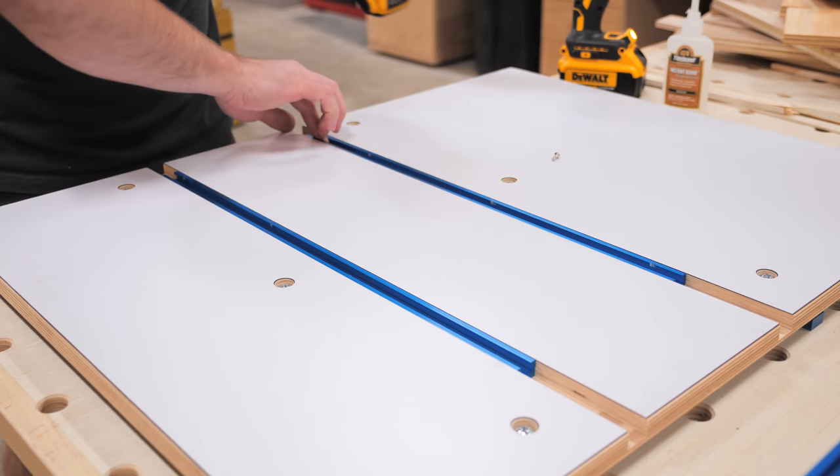If you've watched any other crosscut sled build videos you'll know what's coming next — calibrating the fence squareness using the five cut method. This brilliant technique was created by William Ng and makes dialing in your crosscut sled fence a breeze. Essentially it involves making five cuts on a scrap piece, and these five cuts multiply any error in the squareness of your fence, allowing you to more easily measure and then correct it. There's a web-based calculator that does this math for you, which I'll link in the video description. My fence was only off by about seven thousandths of an inch over 24 inches.